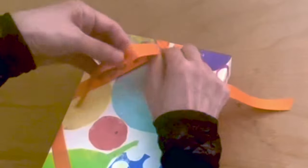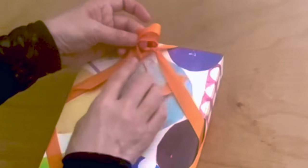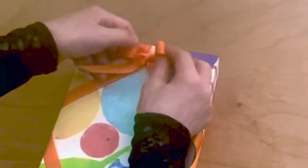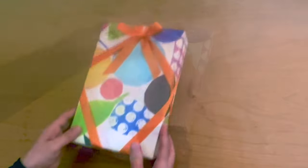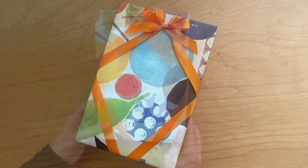Take the left side ribbon and make one loop. With the right side ribbon, make it over the loop, then push into the hole and pull it out to the left. Pull out both loops. When tightening, pull the bottom of the right loop and the top of the left loop. Adjust the position of the wrapped ribbon, then trim both tails. The first option is done.